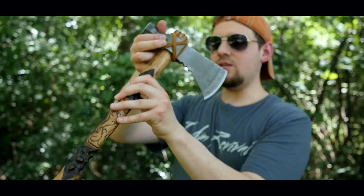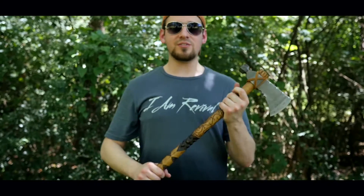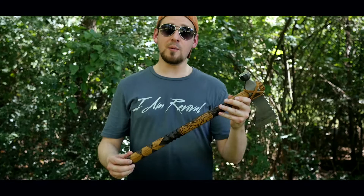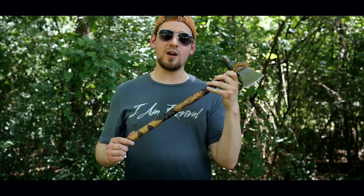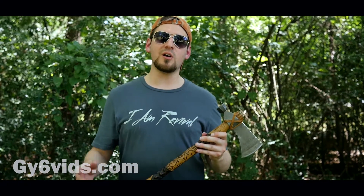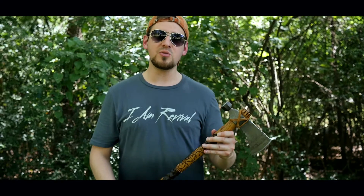That is basically it. It was a huge honor to be asked by such a big YouTuber to make him a modified tomahawk. If you guys have not checked him out, please check out Andrew at gy6videos.com. If you are interested, I have some other tomahawk videos on here of past modifications — thank you guys.